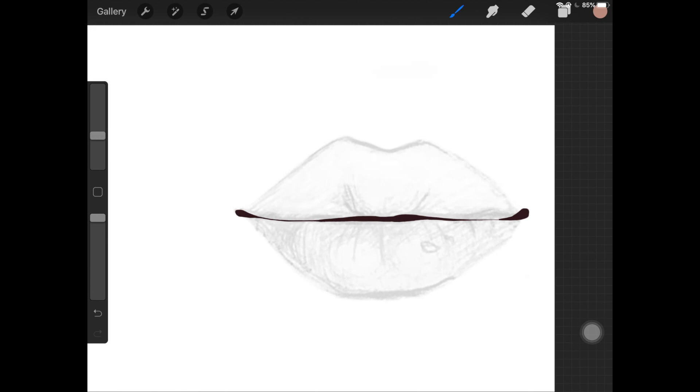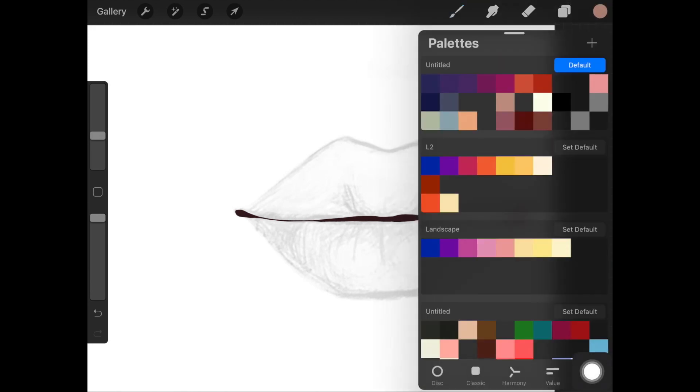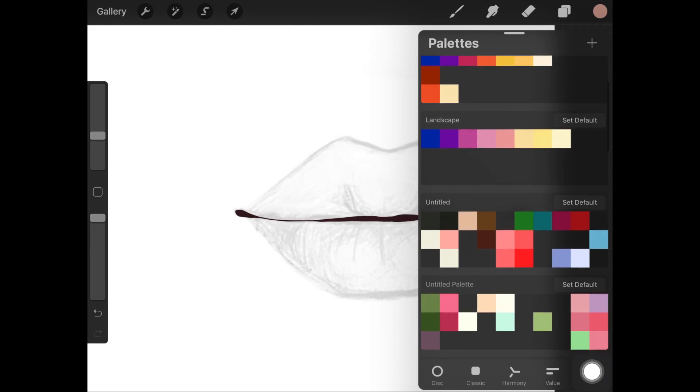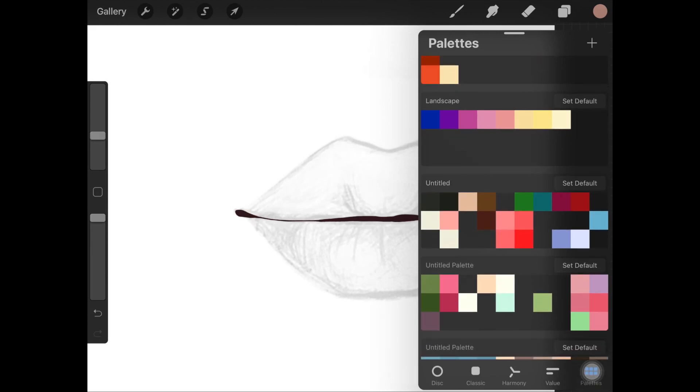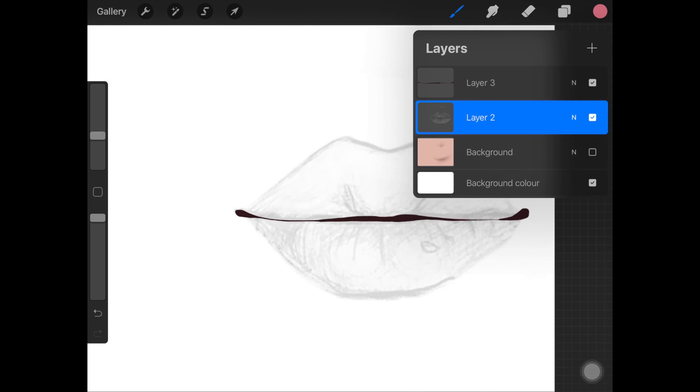Now I'm going to apply the same techniques painting lips, and I'll speed through the process so you can see what I'm doing. That is it — I hope you enjoyed this video! Let me know in the comments how you like this technique, give it a try, and let me know if it worked for you. I'll see you guys next time.